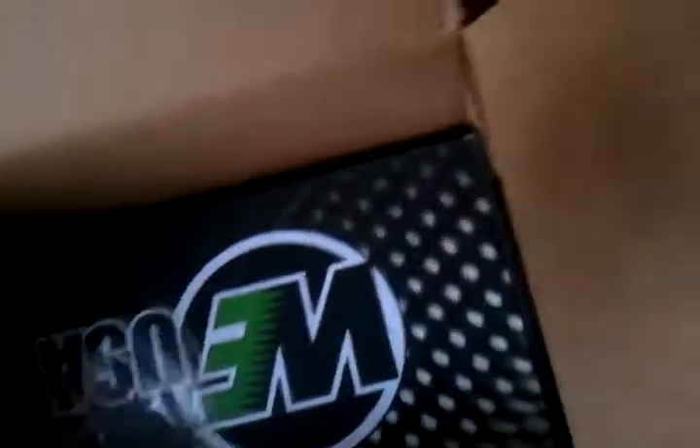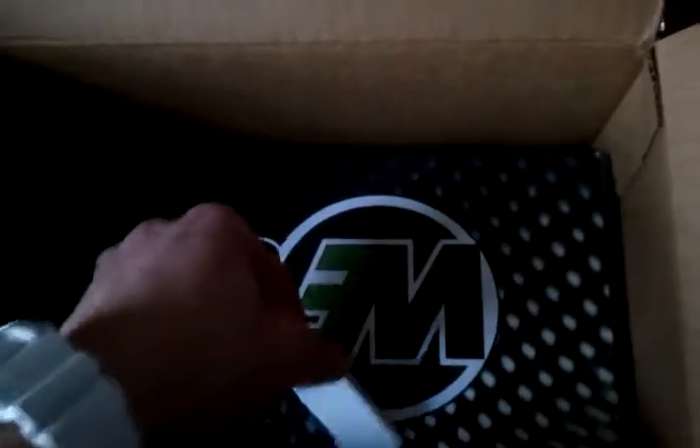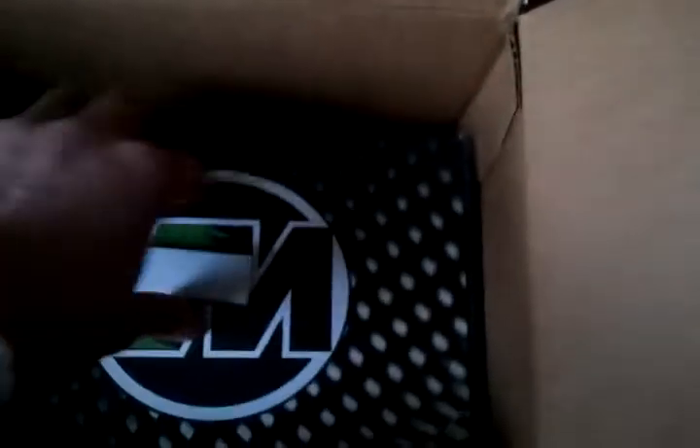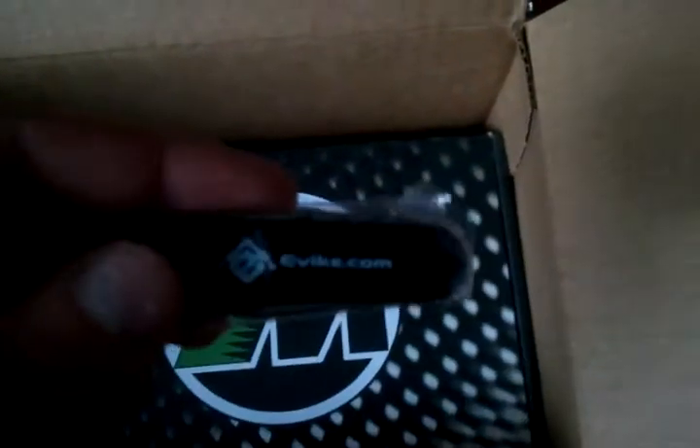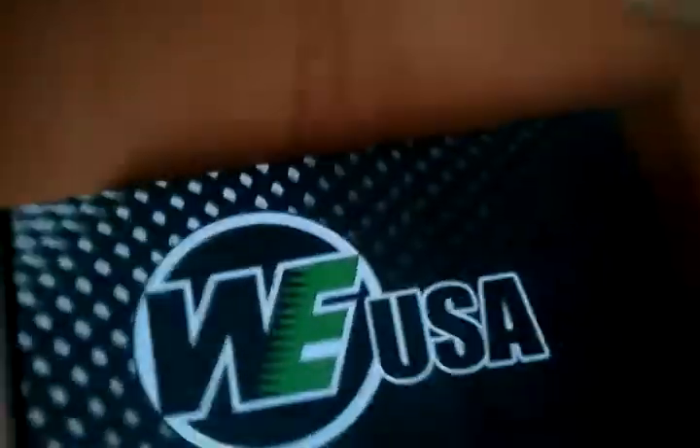I thought that was like a 250-dollar coupon or something — got my hopes up. It's a coupon to support our troops, which is pretty cool. And there's a little pocket knife in here too.